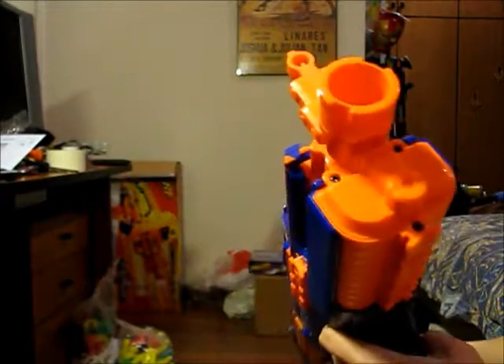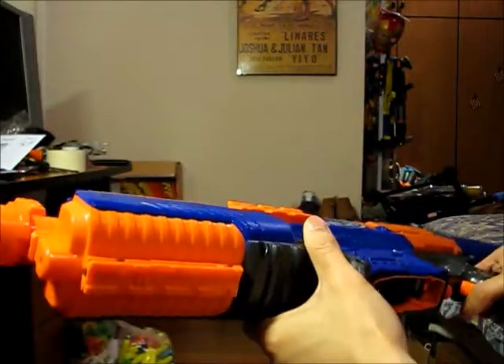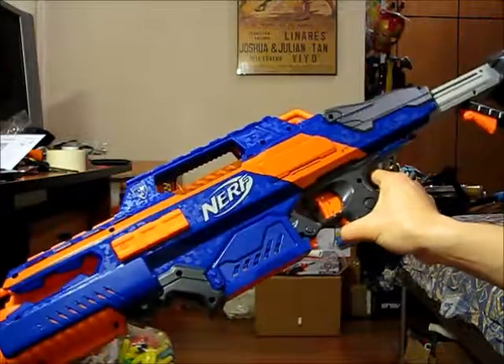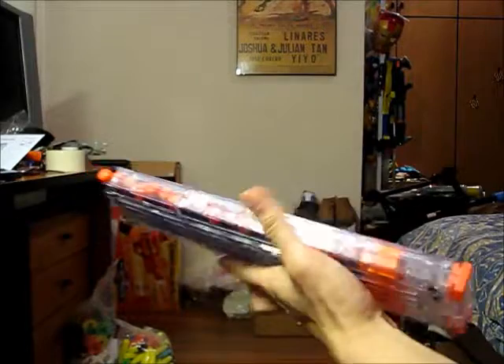Now I'll load up the batteries, which can be accessed after you remove the three screws at the front — this reveals a battery tray. This blaster fires using four C batteries, so I had to purchase those as well, which is why I don't really like battery-operated blasters. Okay guys, I've loaded up the 18-dart clear clip.